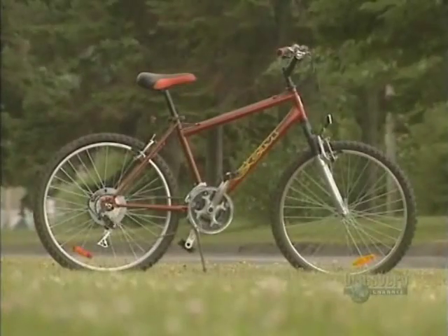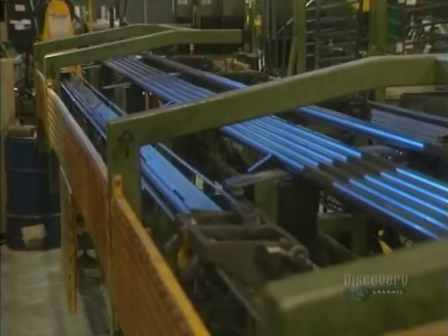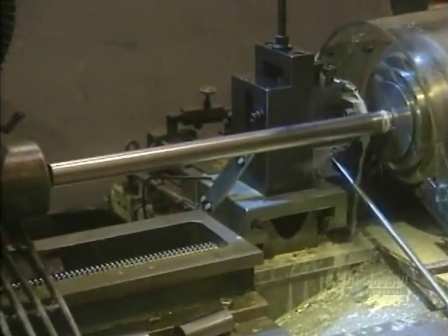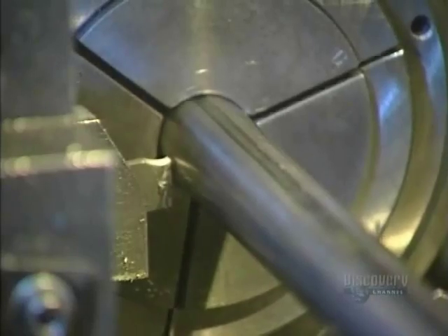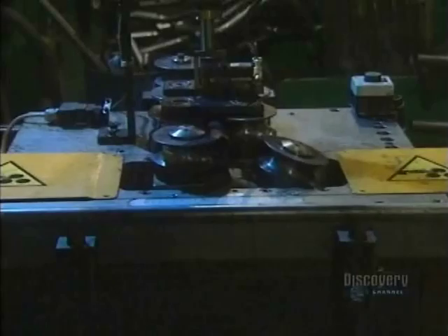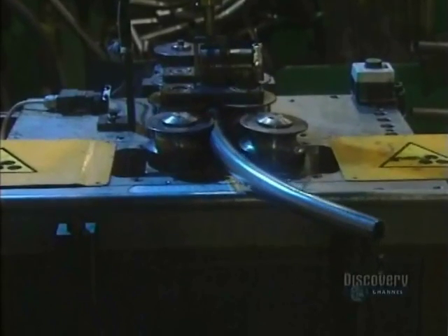A bicycle is a beautiful piece of engineering. The frames are made of steel or a chromium-molybdenum alloy known as chromoloy. Fabrication begins with hollow tubes. The tube cutter cuts the steel before sending it to the bender. The bender curves the tubes cold, exerting strong pressure against the bending jig.